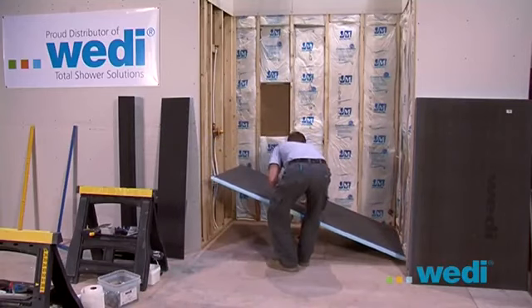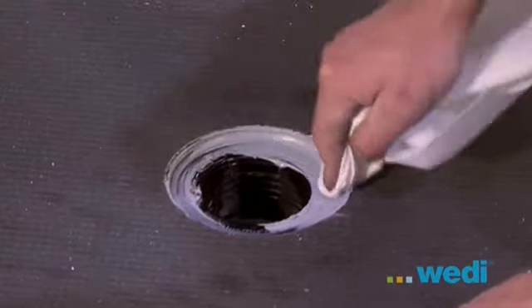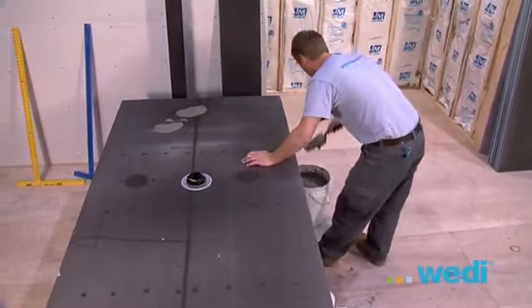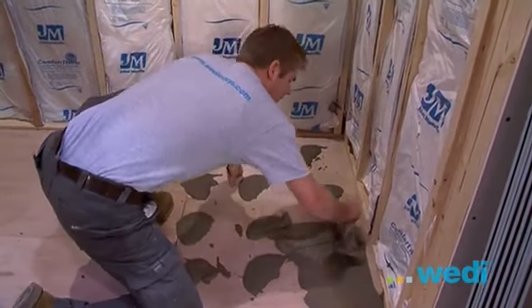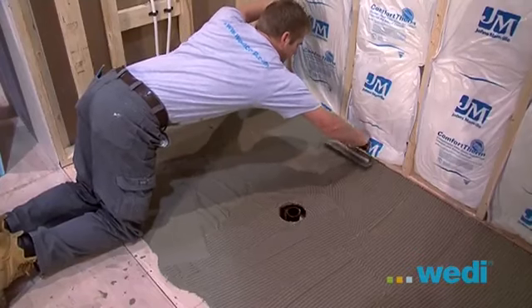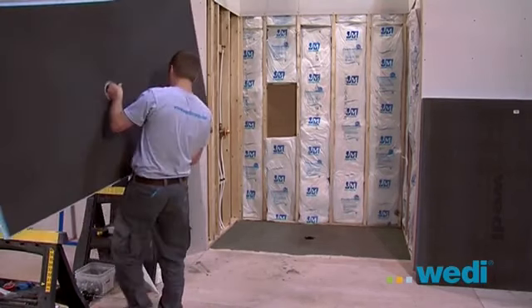Always do a dry fit in the shower space to ensure a proper fit. Mix up your modified thinset to the same consistency as you would for setting tile. This is a good time to clean up any excess sealant around the top of the drain assembly. Now apply thinset to the underside of the shower base making sure to have complete coverage to the whole pan using a 1¼ by 1¼ inch or 3/8 by ¼ inch notch trowel. You'll also need to apply modified thinset to the floor. Be sure that you generously apply the thinset to the complete area, all the way to the side walls and up to the drain area. Trowel the thinset in straight channels in one direction toward the open entry side of the base — this allows a pathway for the air to escape. The base is now ready to fit into place.